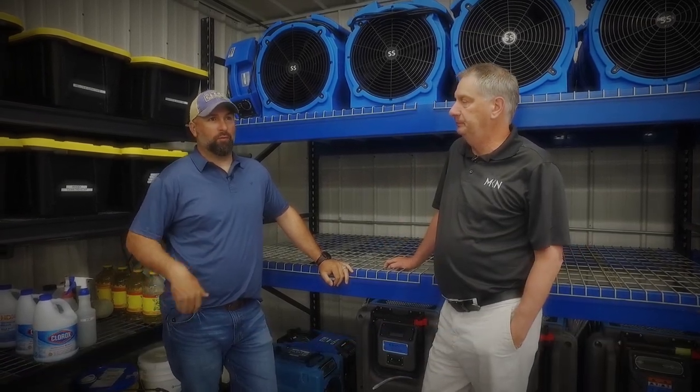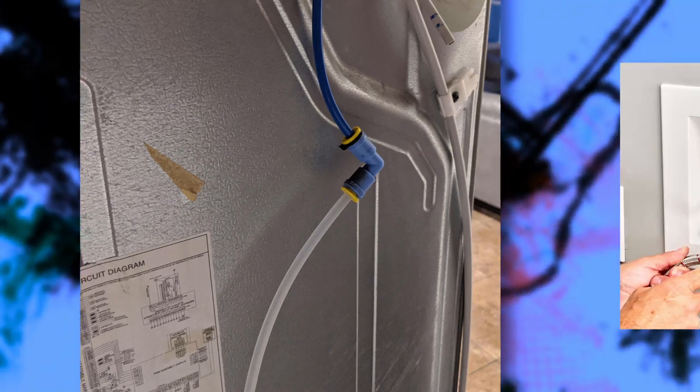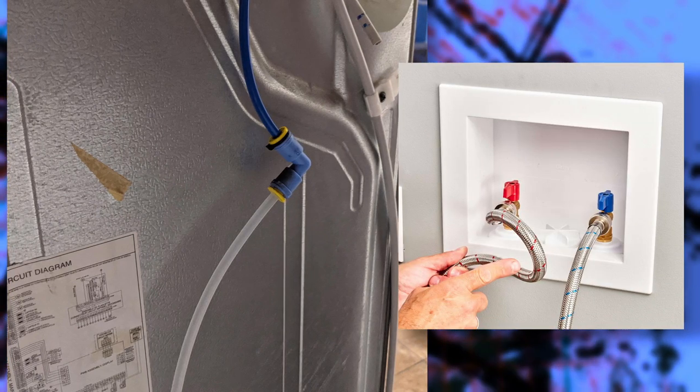Outside of your most common sump pump issues, the most common things we see revolve around refrigerator supply lines, ice maker lines, and also washing machine supply lines.